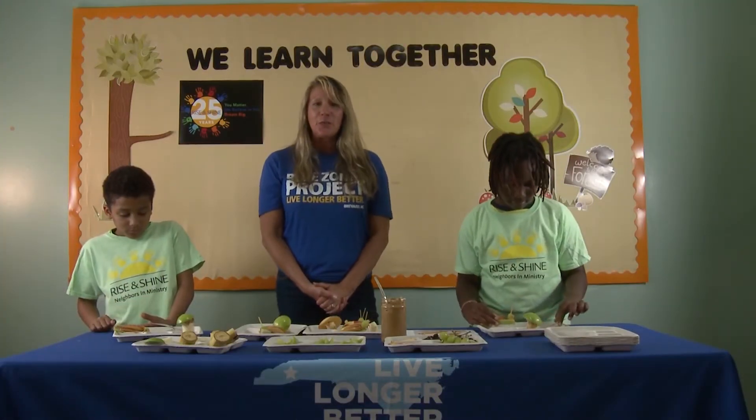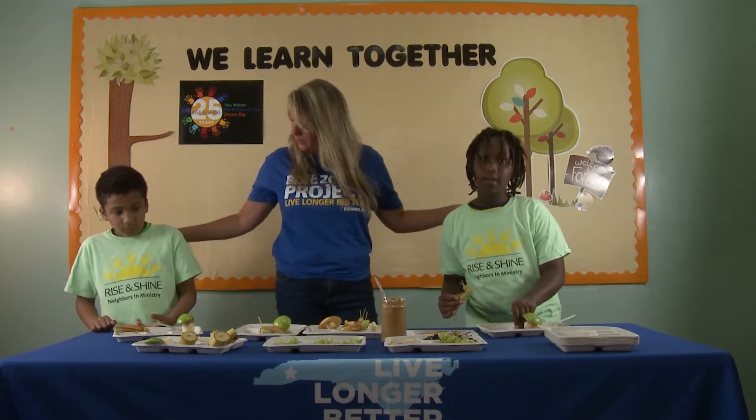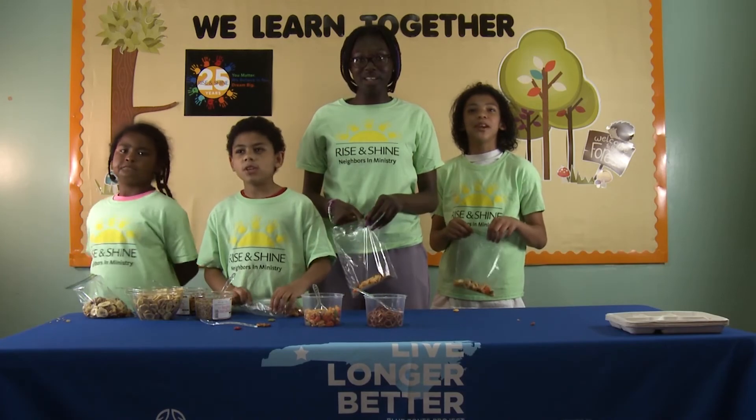So thank you for joining us at Rise and Shine. We had so much fun teaching you how to eat healthy snacks and stay healthy. You matter. We believe in you. Dream big.